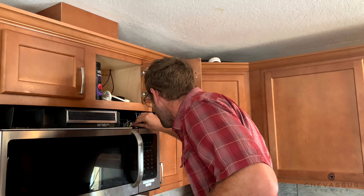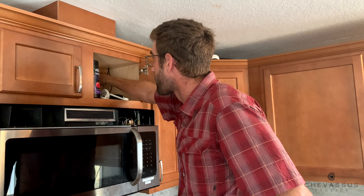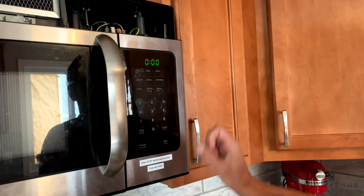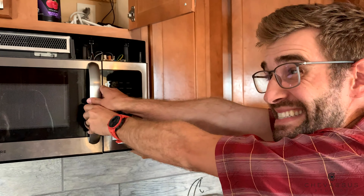Now we're gonna pop this in like so — lovely. And then we're gonna reach up here and plug it in. Look — oh! It's flashing, which means it is on. So we're gonna go ahead and start it. One, two, three — oh!